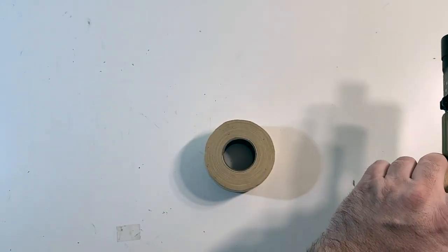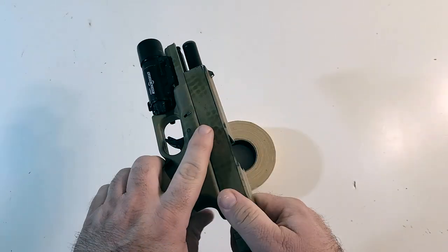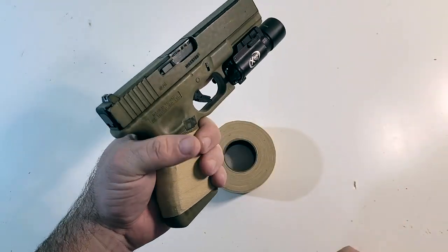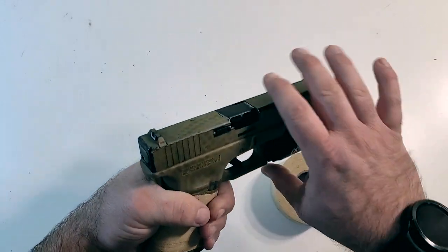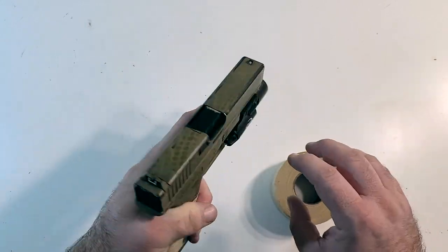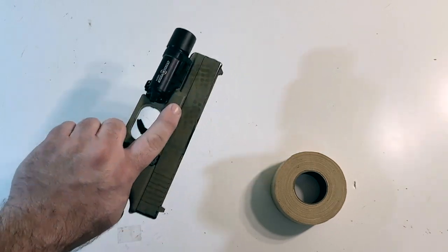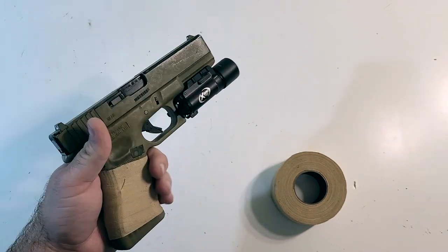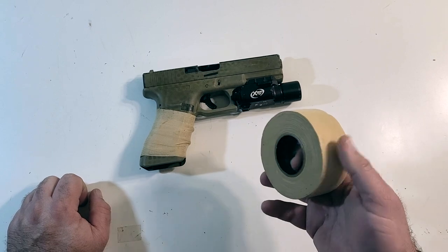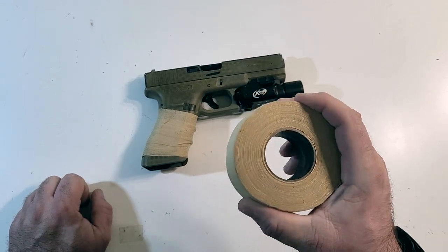I wrapped up this Glock here — it's a WE airsoft toy, no mag, it's empty. I did wrap up the grip on here. It feels nice, it is soft. I'm a little concerned that it might be too soft because I can't feel any of the texture under here. They claim on the website that it's going to help my grip on the pistol even when it's wet out, so I'm going to test that in a minute because it's a little wet out. Overall, I'm impressed with what I got. I'm actually happy with the purchase and I think it feels good.